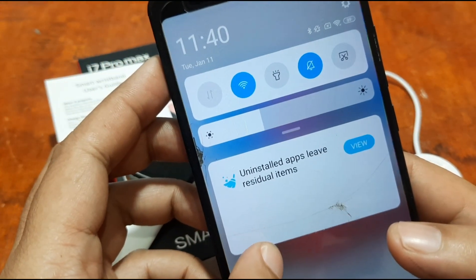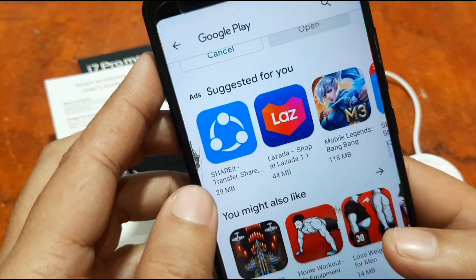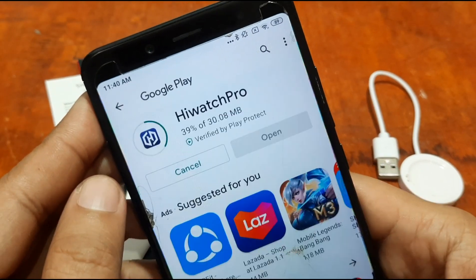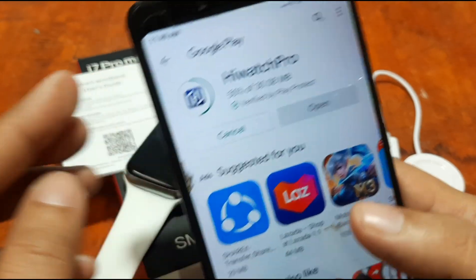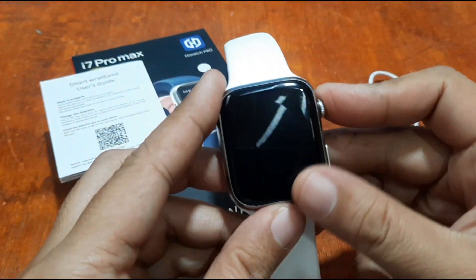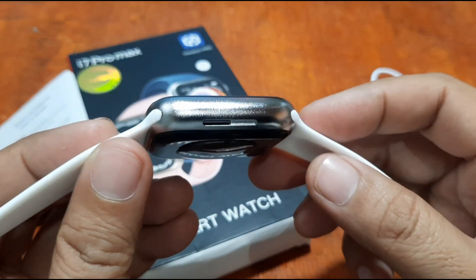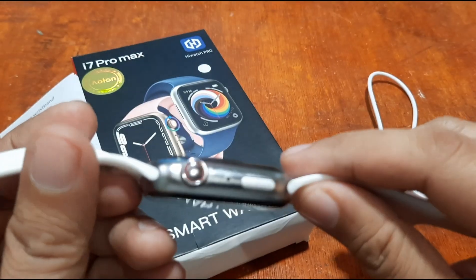We've already activated Bluetooth and GPS, and the installation process is now underway. Taking a look at the i7 Pro Max smartwatch while we wait — I like the design, particularly the metallic body finish.